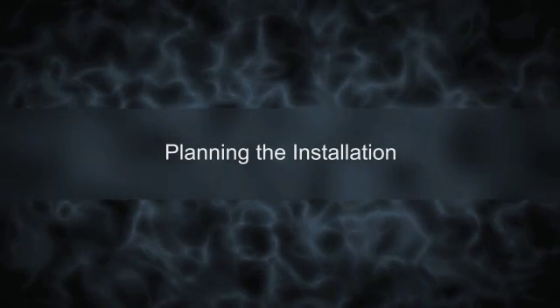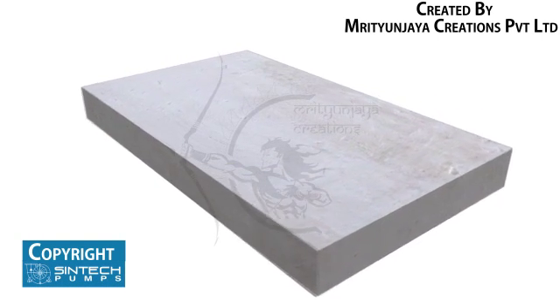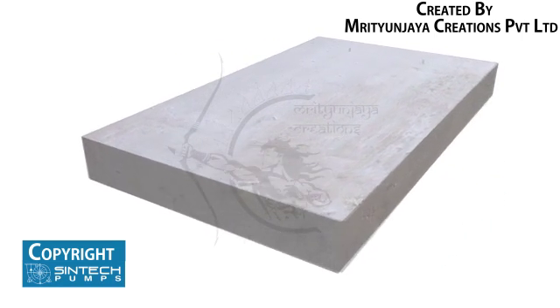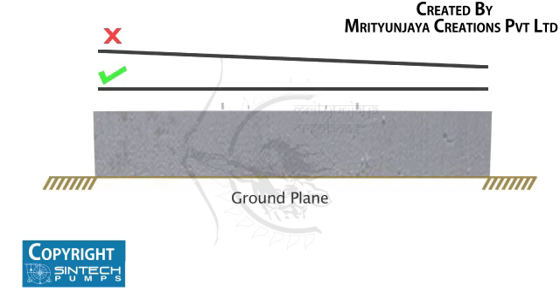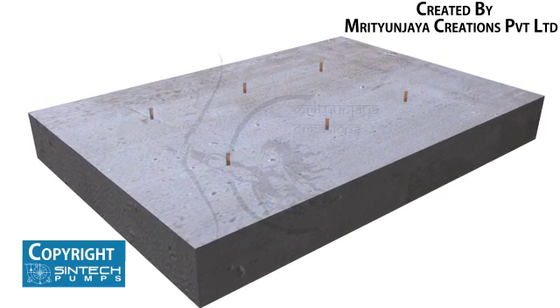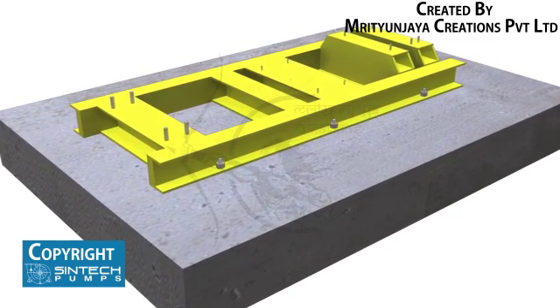Planning the Installation. Before installing the pump, ensure that the foundation on which the pump will be placed is prepared well. It must be sufficiently substantial to take the weight of the pump and absorb any possible vibrations from it. The foundation has to be absolutely straight without any inclination or tilting on any side. The foundation bolt of proper size should be embedded in the concrete, and the base plate tightened ensuring that it is level in all directions.